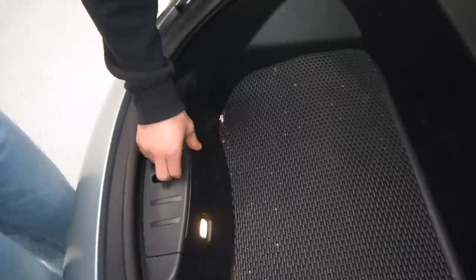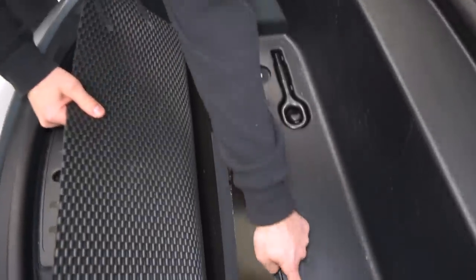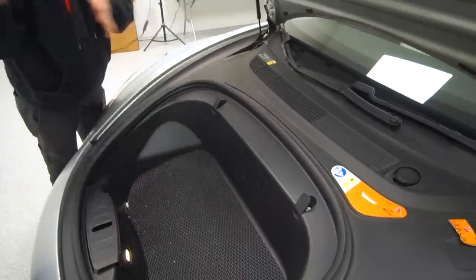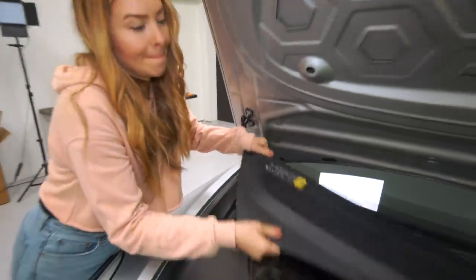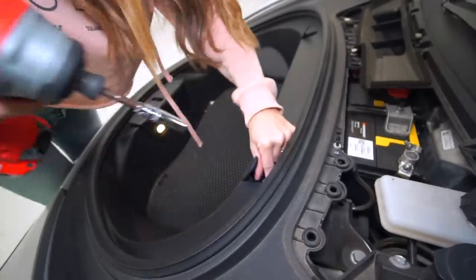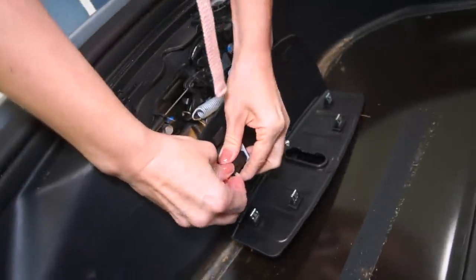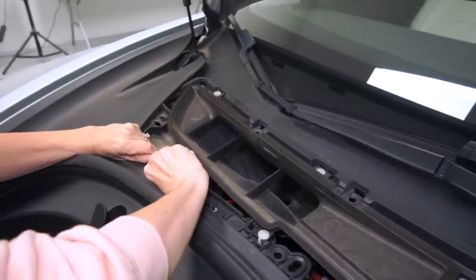There are some fasteners under here, so we'll take out those two 10-millimeter bolts, and two more tens right here. Then we should be able to pull this entire plastic front panel completely out of the vehicle to access our headlight bolts. I love power tools — now that I've done it the hard way, I'm like why? We're going to unplug this right here.